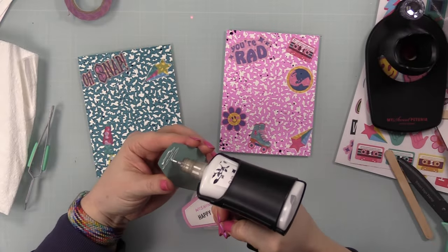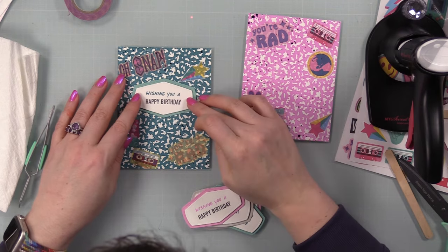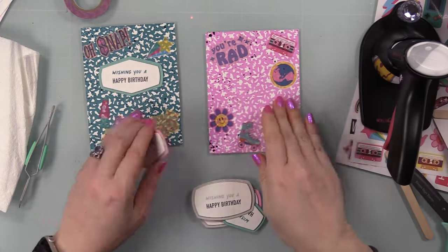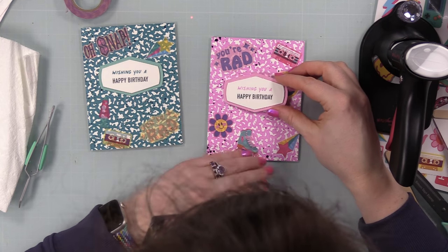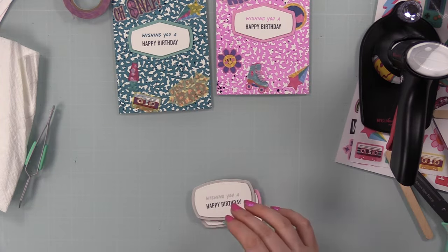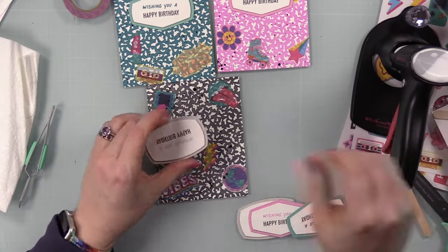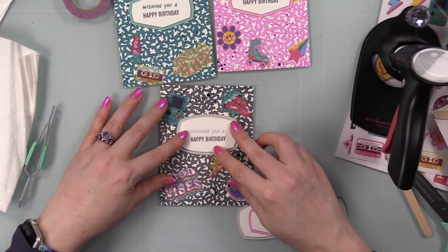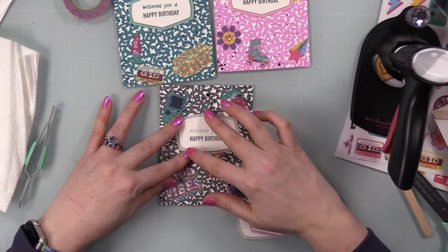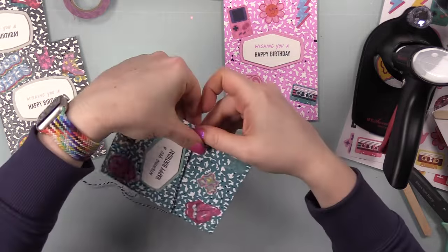Once the paint dried — which didn't take long — I immediately washed my brush and wiped off my palette, because Distress Paint dries permanently. Then I adhered the sentiment labels to the fronts of each panel using craft tacky glue. I did everything in batches: all splattering at once, then all sentiments adhered at once. Once the sentiments were on, I added baker's twine, which I've been very much on a kick with lately — just a cute little extra something.